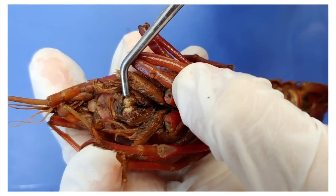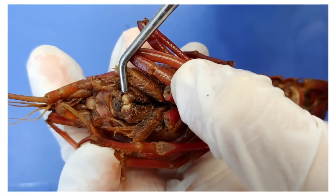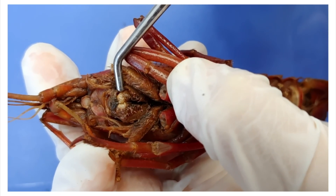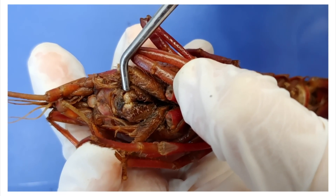Picture your own mouth. Now turn it 90 degrees. It'll look horrifying, but a crayfish thinks you're horrifying with a normal mouth. We all have different standards.